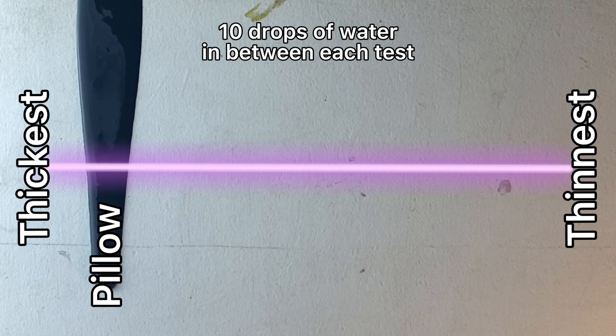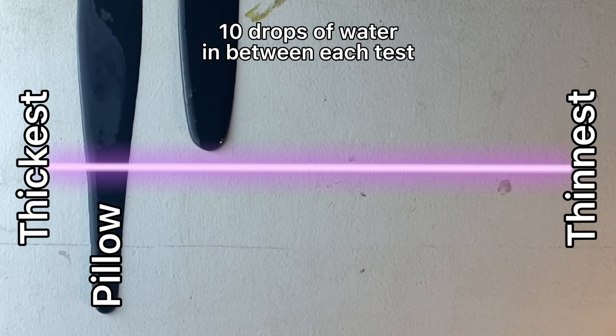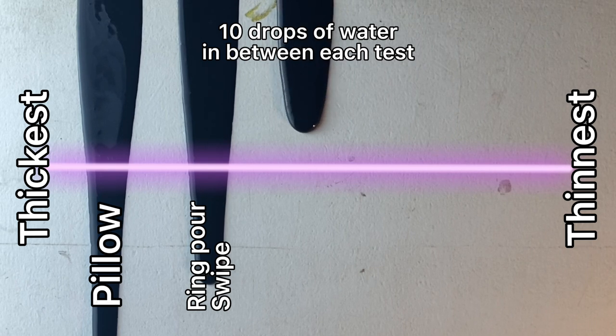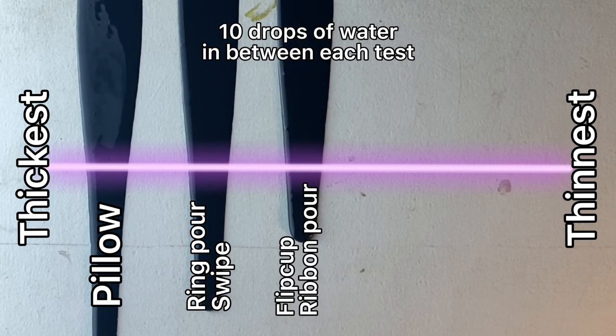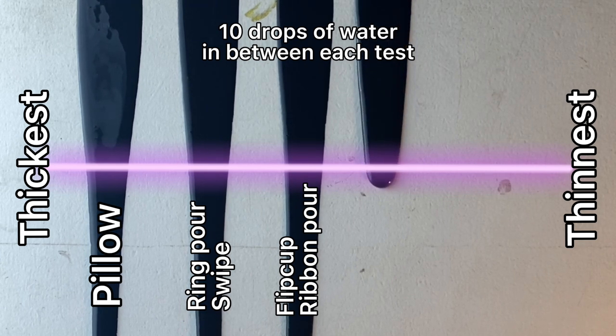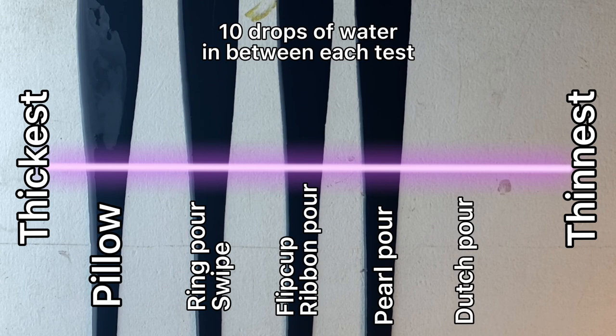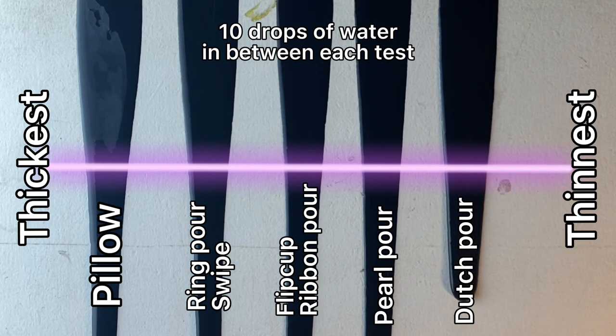In terms of acrylic pouring techniques, the second column consistency is what you'd use for something like a swipe or a rain pour. Following that, you're looking at things like a funnel pour or a chain pull. The fourth one gets you closer to a cloud pour or a Dutch pour. And then finally, the last one is pretty much a Dutch pour or the base layer in a pearl pour. Do you see the difference in how fast they went down the plaque? This is essentially the drip test — it shows you paint consistency relative to each other.